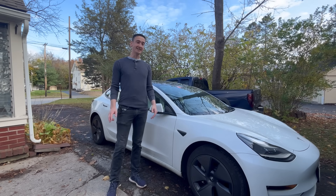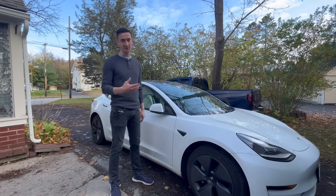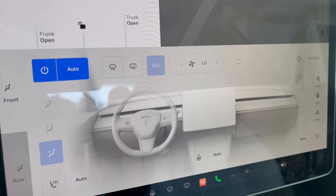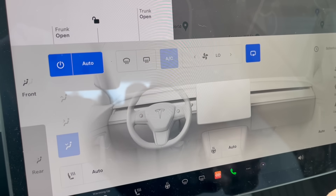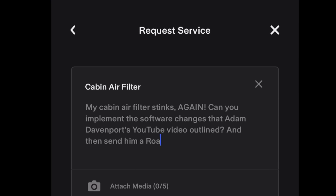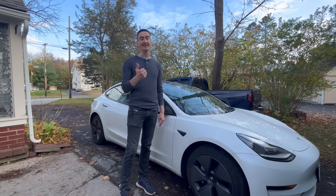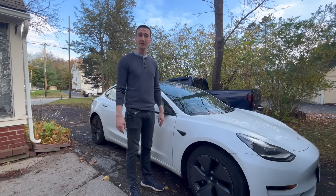So there you have it — finally a way to keep these filters dry. Tesla can likely fix this with a software update, so before tearing anything apart, check if they've rolled out an update. If you don't want to do modifications, you can keep the fan speed low or turn on recirculate mode when it's raining. Another option is to message Tesla directly through the app — if enough people do it, they might expedite a software fix. Links to the gasket and aftermarket filters are in the description.